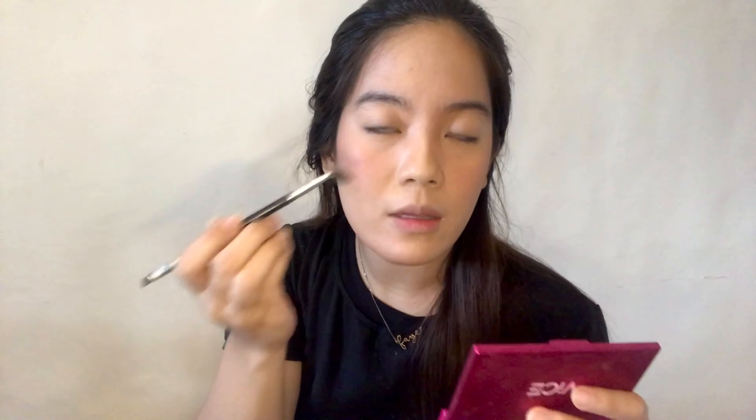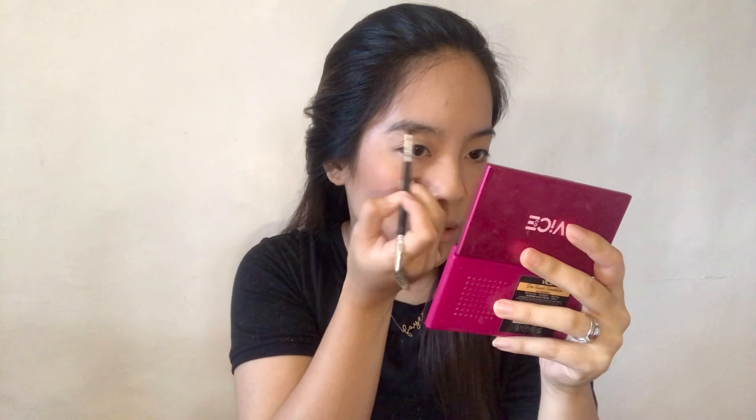Ito yung favorite ko na everyday eyebrow product — ito yung Shawill. Ang magagamit kong shade, ito parang gray, yung nasa gitna. Sa pagkikilay, mas inuuna ko yung dito sa dulo and then papunta dito. First thing, ang ginagawa ko is binabrush ko yung eyebrow ko. Makapal naman talaga yung brows ko so hindi ko siya talaga problema — ina-outline ko lang siya. Yung tira lang yung ilalagay mo dito.